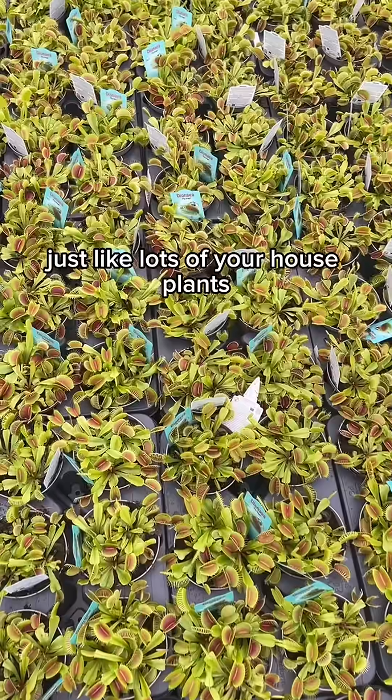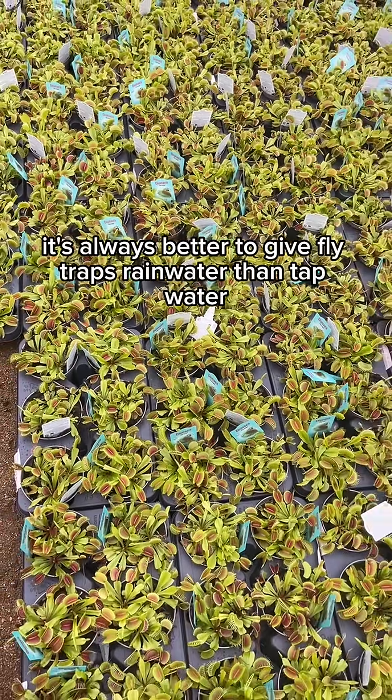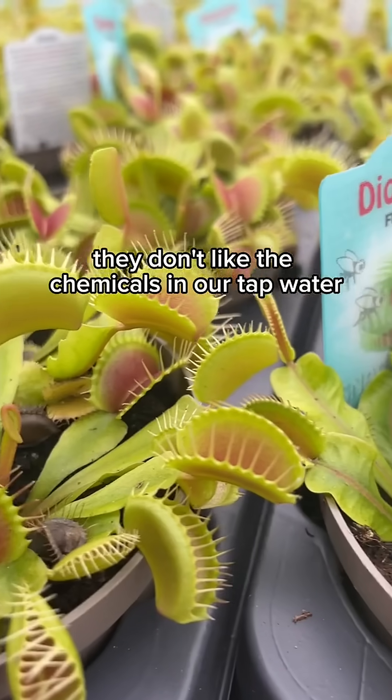A really important thing to know — just like lots of your houseplants, it's always better to give flytraps rainwater than tap water. They don't like the chemicals in our tap water.